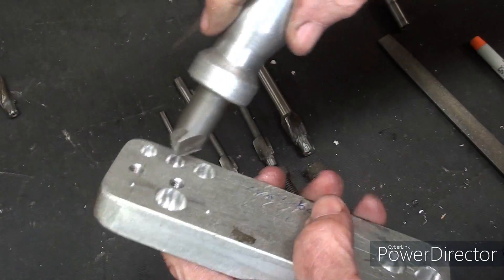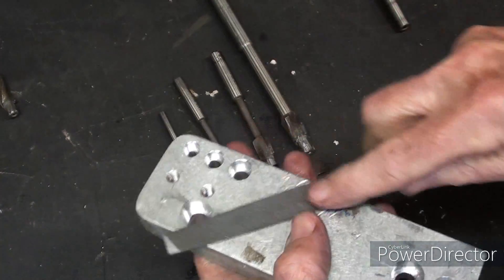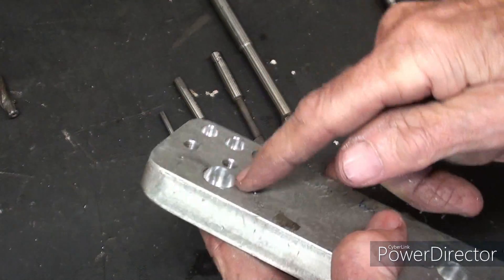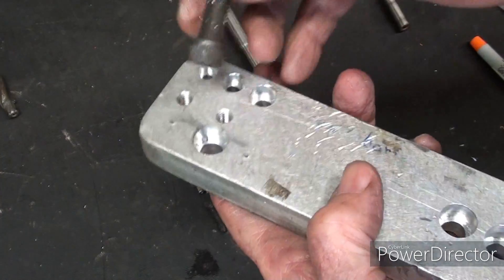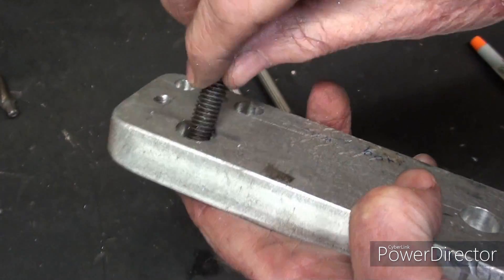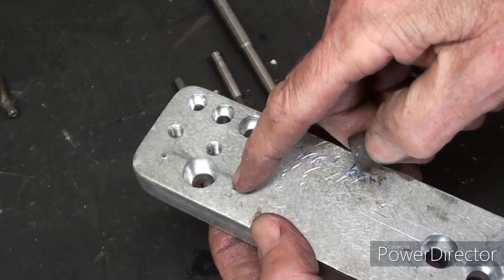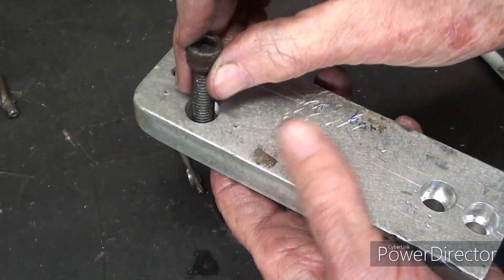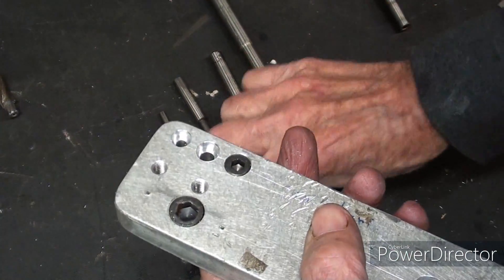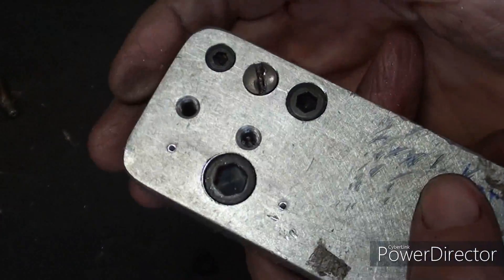When you're done, take either a countersink or a file and knock off any burrs. One other tip: as you're checking the depth — because you may be doing a hundred of these — a good way to check without taking it out of the drill press is to make sure there are no chips in there, put the screw in upside down, and see if you're deep enough. Sometimes you won't be able to do this in the drill press if the vise interferes. So there's the 3/8, 5/16, 1/4-inch, and number 10, just as samples.